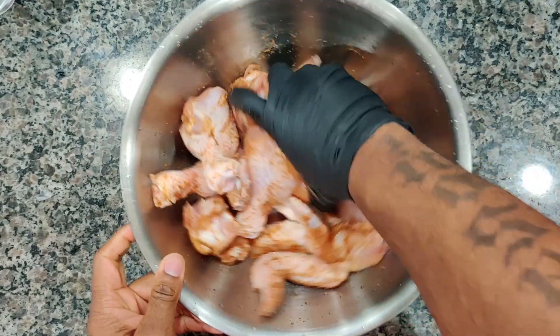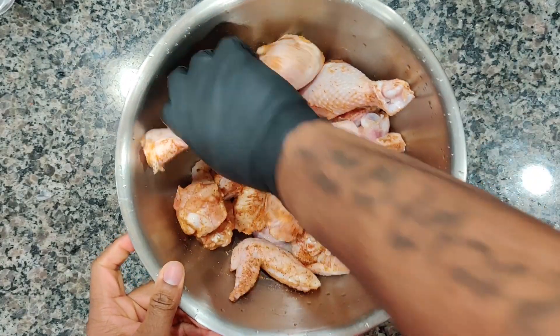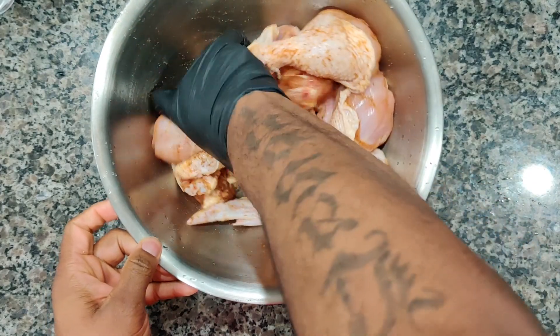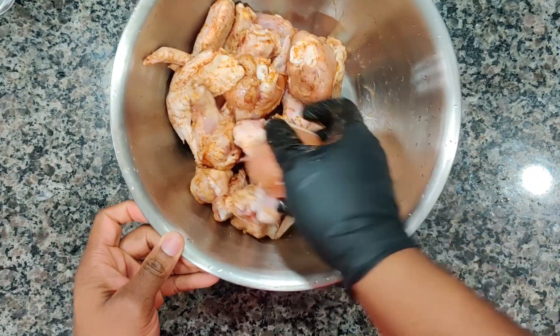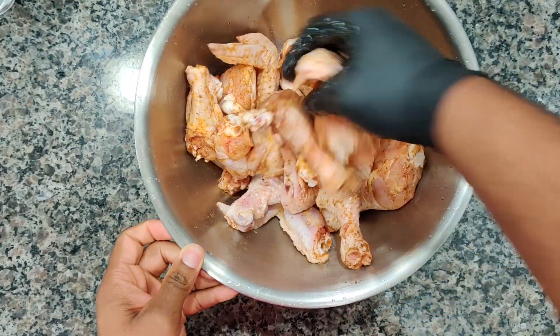Make sure you mix it in underneath the skin. If you can get all that flavor mixed into that chicken, we're gonna let it sit. Let the seasoning sit on the chicken for about 10 minutes. Get it nice and mixed.